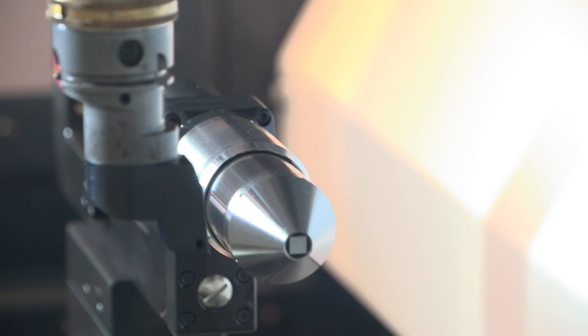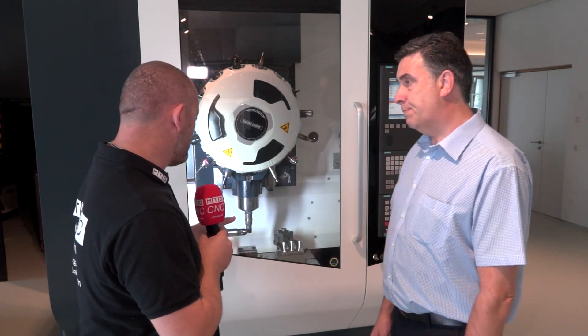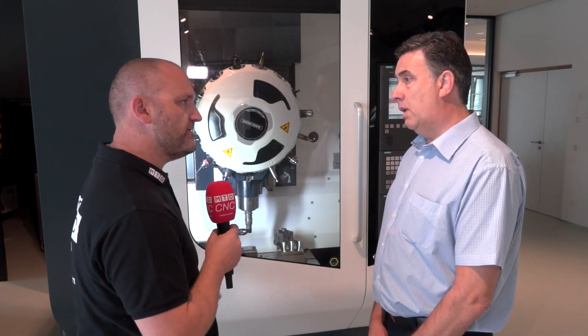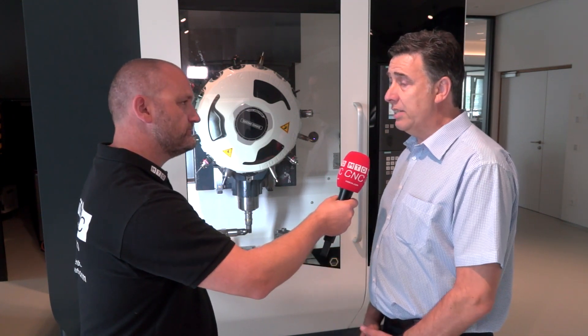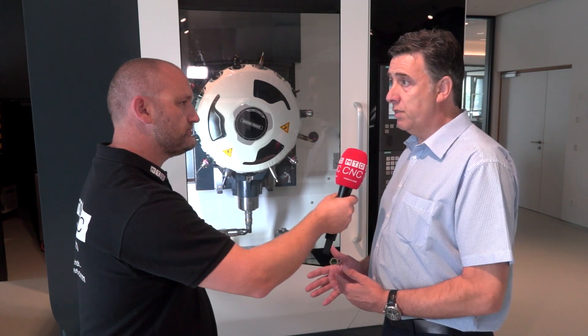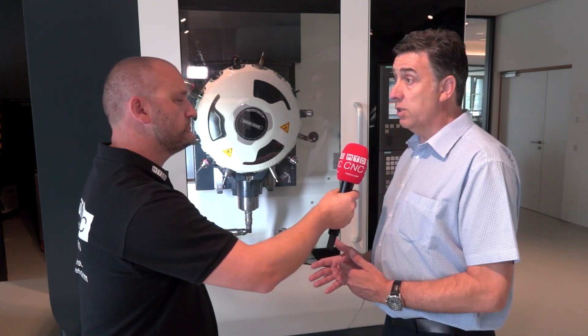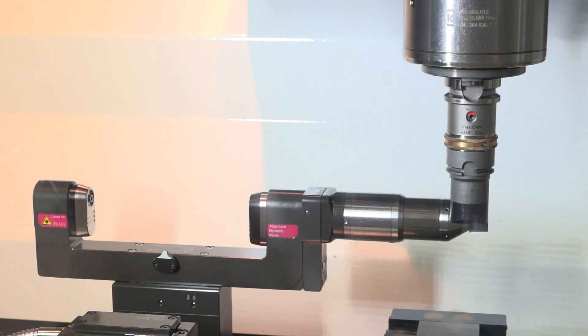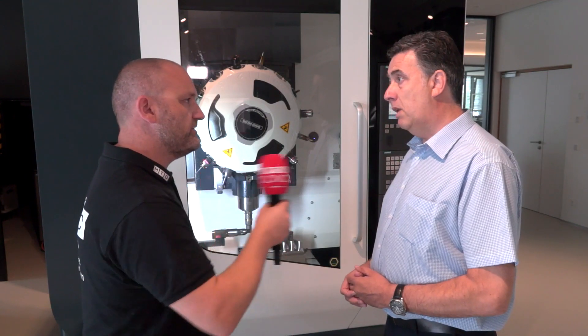We measure the milling tools with the laser system, and then the turning tools we still measure with a traditional tactile probe — in this case it's called the TC76. And the benefit? Even though there's only one insert, you could measure this on the laser, but because we want to trigger on the highest point of the tool, we have to scan across the cutting edge, and that takes time — that's cycle time.